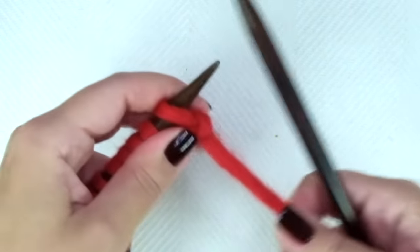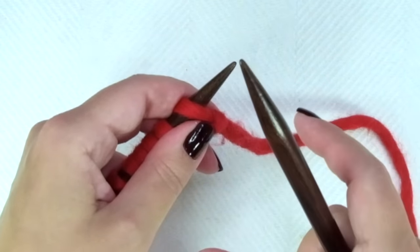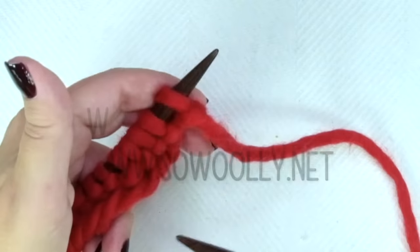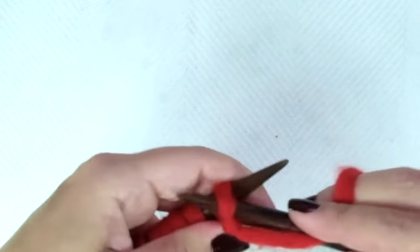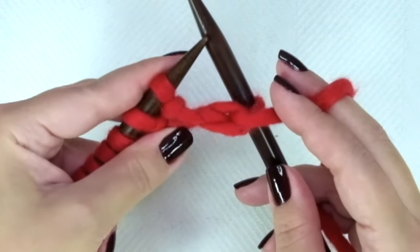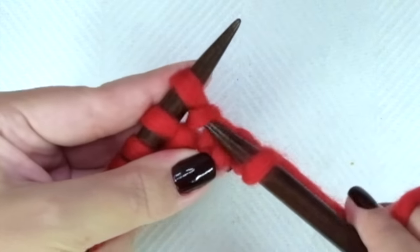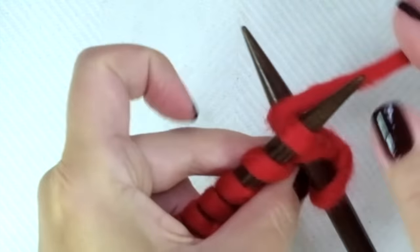Second and every even row is the right side of the work. The repeat is what you will find between the asterisks on the written instructions. Remember, you have the link to the written pattern below this video in the description box. The repeat is: purl one, and knit one on the row below. You have to insert the needle in the stitch that belongs to the previous row.